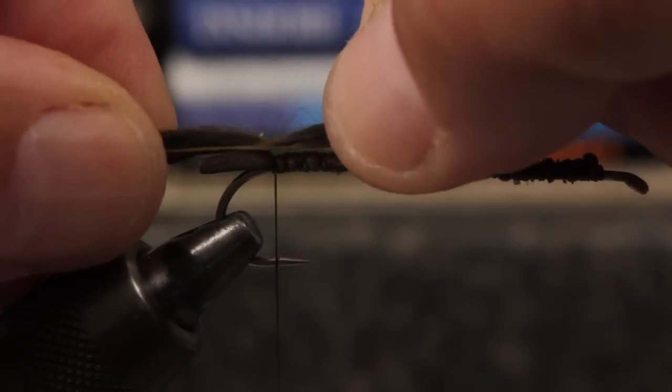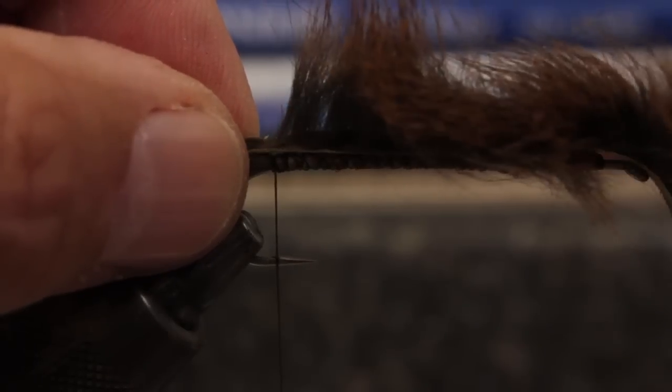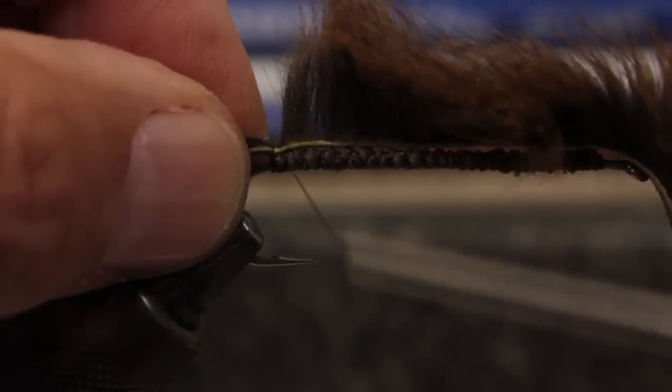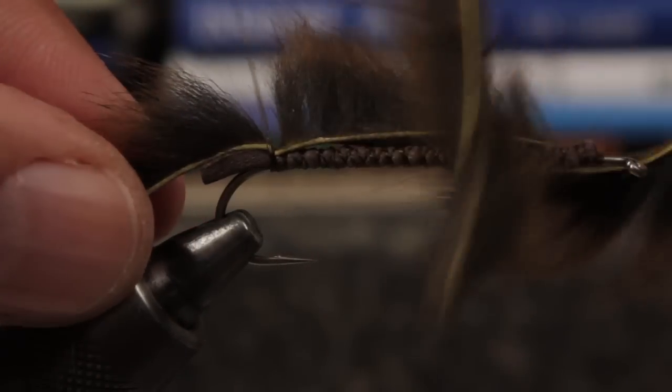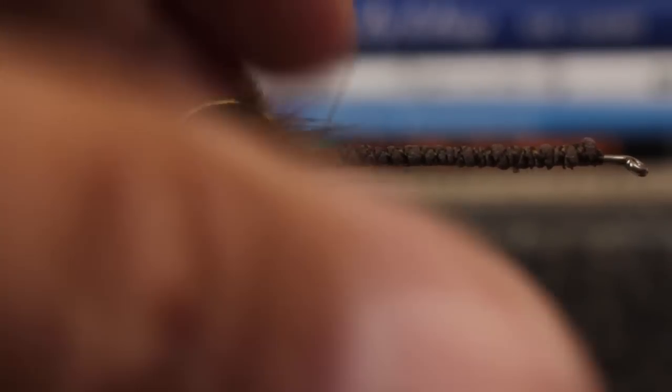Position the strip just above the thread and push down to secure the hide to the tail support. Take several good tight turns of tying thread to anchor the zonker, then pull the strip back and take wraps forward all the way to just behind the hook eye.